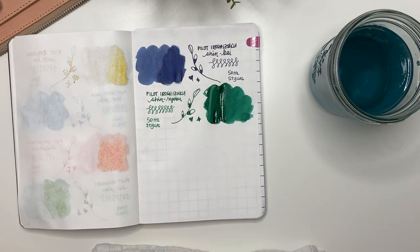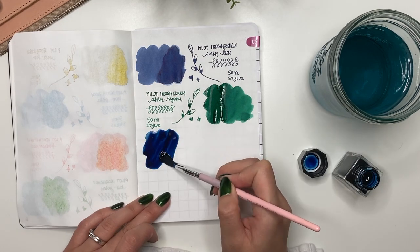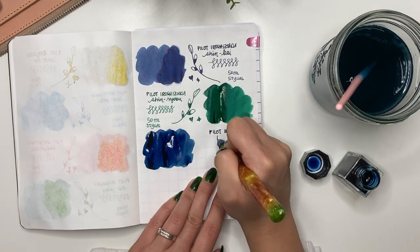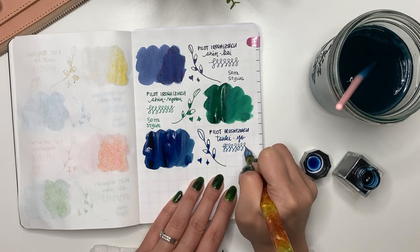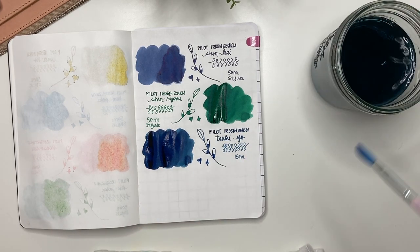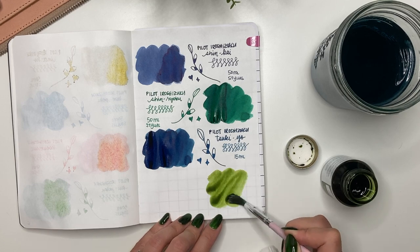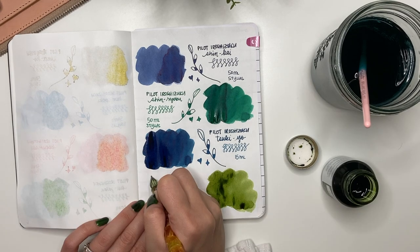Pilot Iroshizuku Syo-ro came in a smaller 15ml bottle, not the 50ml. I really like using this for pen reviews or first impressions — using a consistent ink lets me know whether it's the pen or nib versus the ink causing issues. I love the 15ml bottle size. I wish I had purchased all my Pilot Iroshizuku inks in the 15ml size.